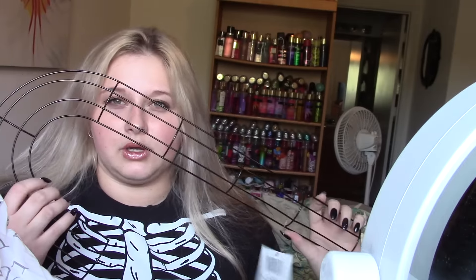I also got this from Dollar Tree — this is supposed to be like a wreath but it's obviously just a metal wire. It's a metal wreath form and it's supposed to let you put garland through it, or poinsettias, whatever you want to put in here.